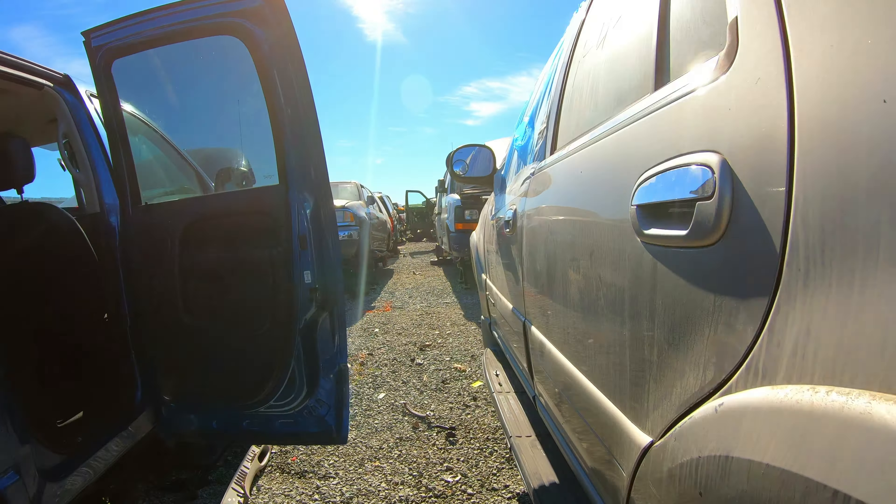We weren't able to actually find something that matches what my car's make and model actually is, which is the Volvo 760 turbo. A lot of newer cars in the yard today, and honestly it's a trend that I've seen over the last few years that I've gone to the junkyards — the older cars have just died out.